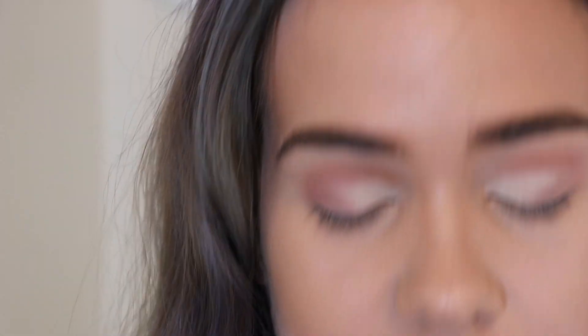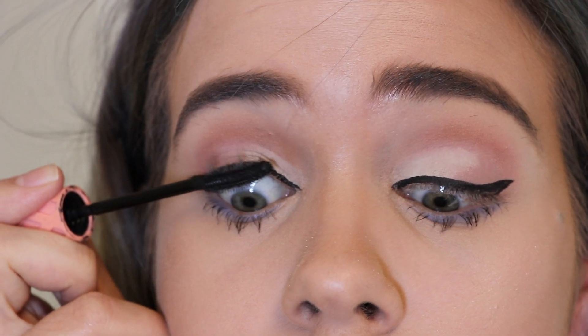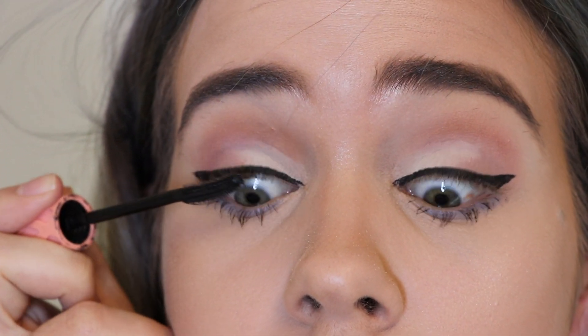This looks like crap. I'm quickly going to do some liner and then hopefully not be late for the dinner I'm supposed to be having. So I have everything done — eyeliner, eyeshadow — and let me just tell you, mascara makes a hell of a difference.